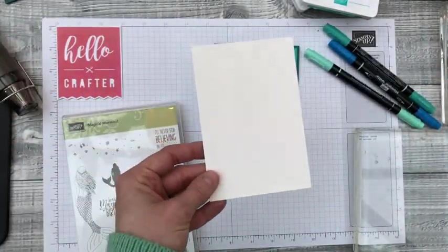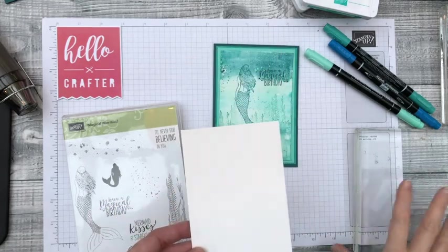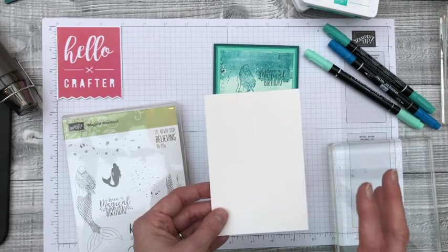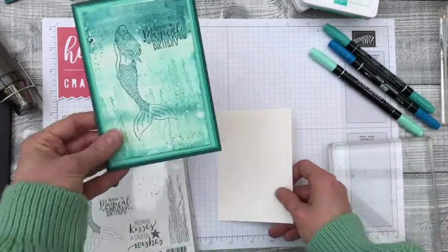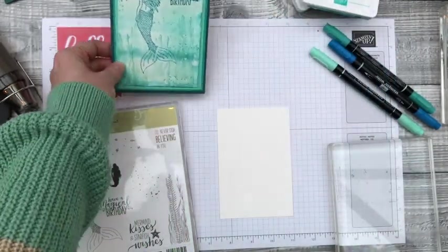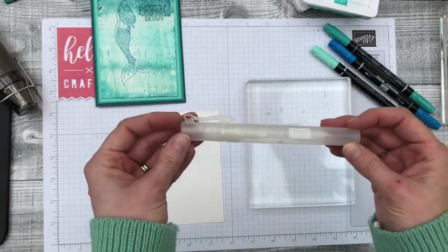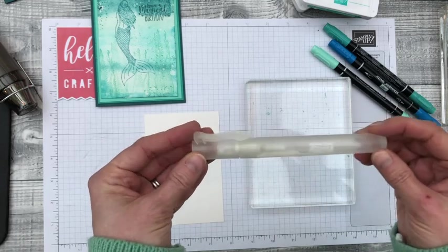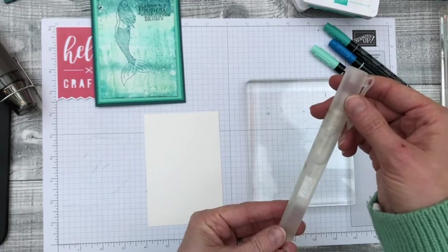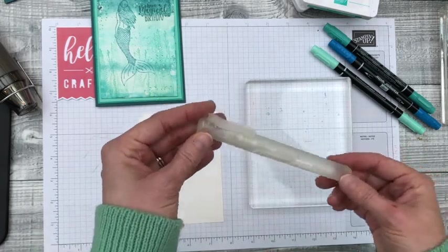We've also got some shimmer white cardstock — it's got a slight shimmer to it, but it also takes water much better than ordinary cardstock. It isn't watercolour paper, but it works much better than ordinary cardstock for this technique and gives you a shimmer effect at the end, which is great for this card. We also need the spritz tool — any kind of water spritzer would do, but these are great from Stampin' Up because you get a really fine mist. They're only two for £2.75. You can use them with plain water, or add ink into them to give colour spritzes, which are great for all sorts of techniques.